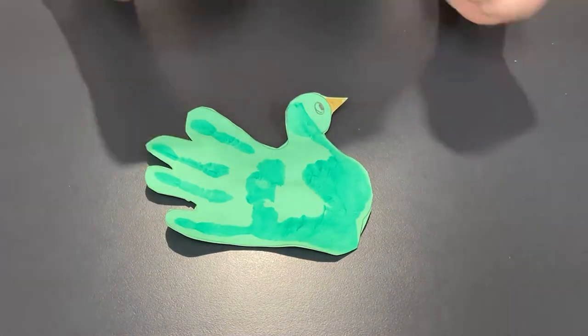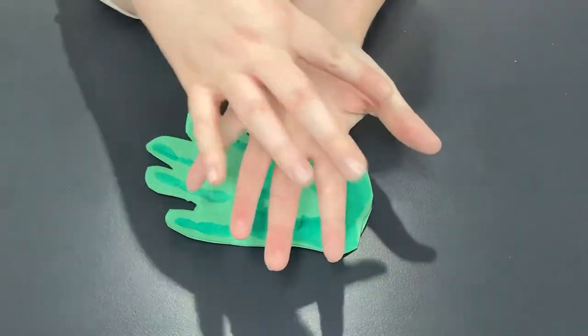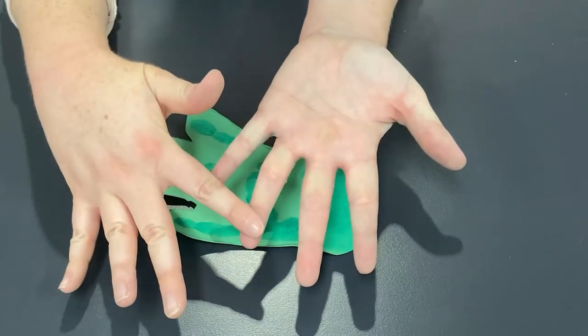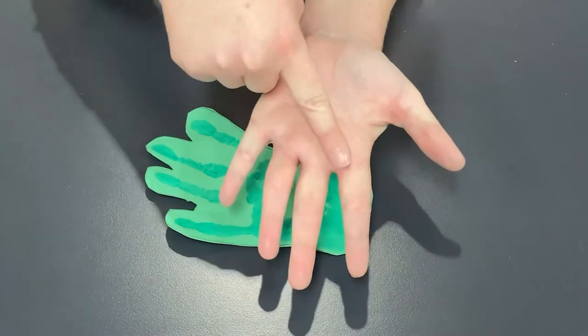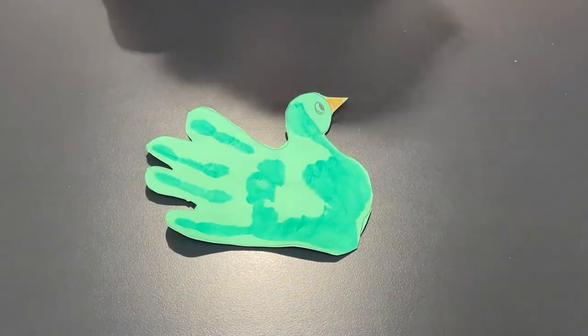Here's our beautiful green bird. Now if you wanted to, you could make a multi-coloured bird. To do that, you just paint a different colour for each of your fingers, or you could paint all of your fingers and the feathers of the bird one colour, paint the thumb a different colour for the head, and then use a third colour for your palm to create the bird's body. But I'm happy with that green and I think it looks pretty good.